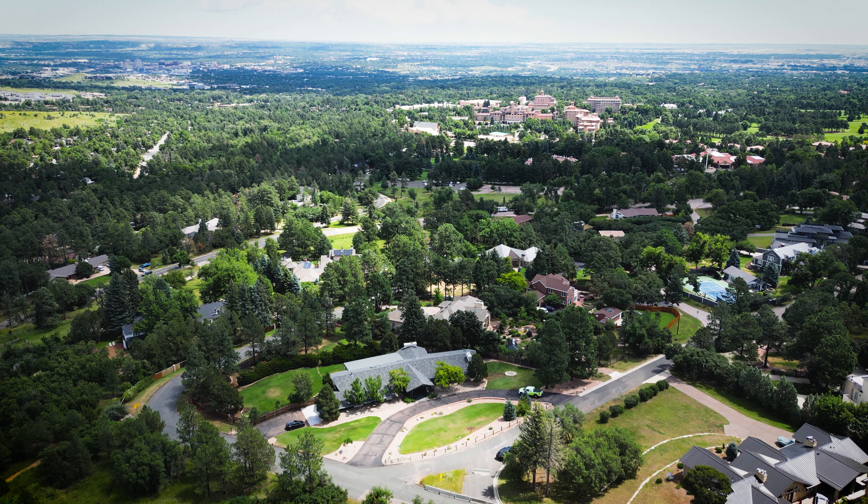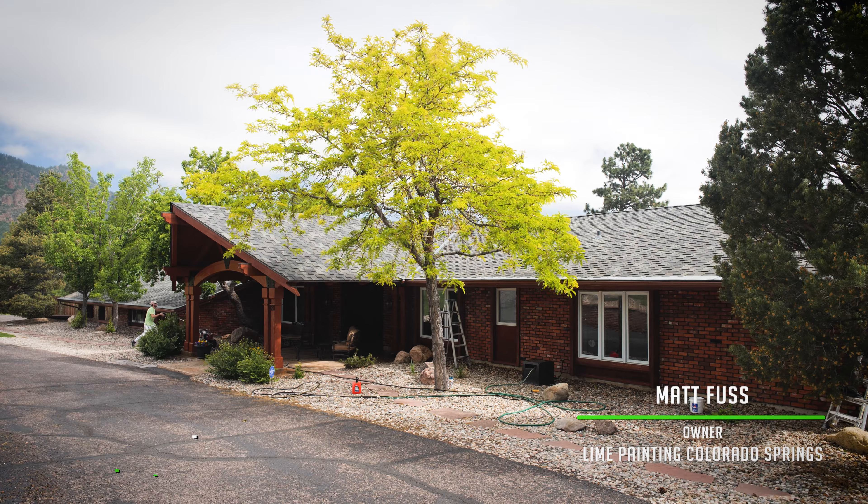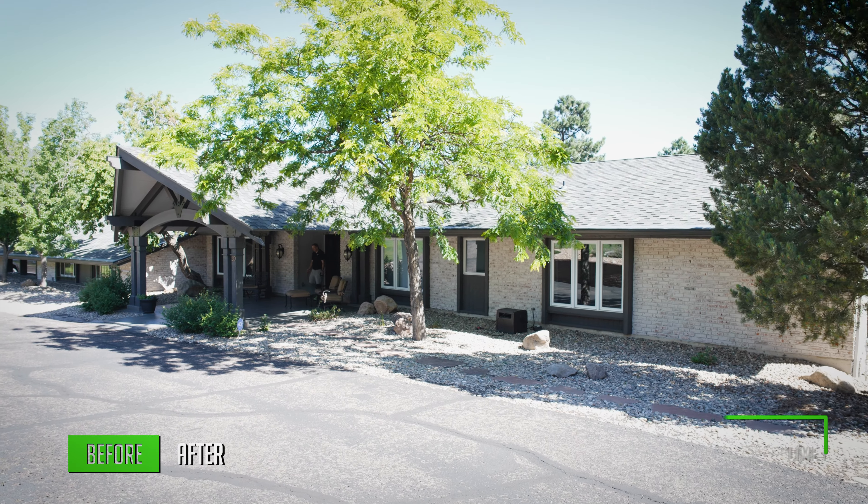Welcome to one of the most premier neighborhoods in Colorado Springs, the Broadmoor. This particular home is nestled right at the base of the mountains and we did quite a transformation on this property.